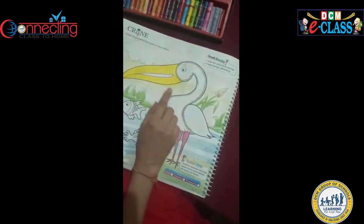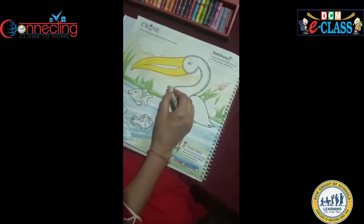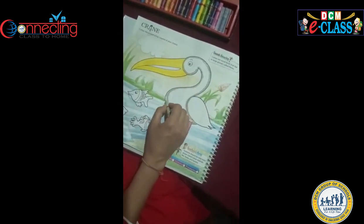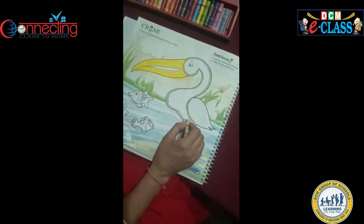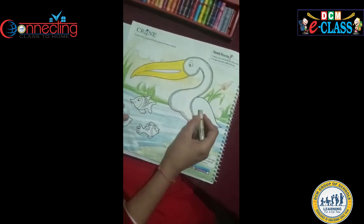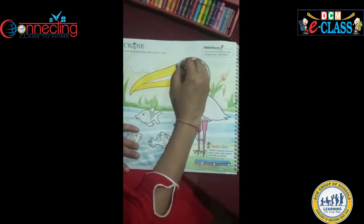This is the picture of crane. I filled yellow colour in its beak. After this I will fill grey colour in its body. After doing outline we will fill colours like this.